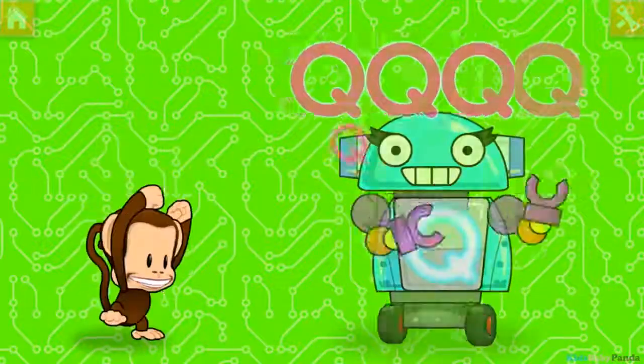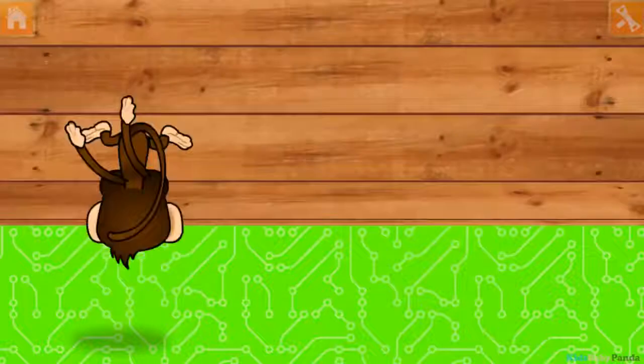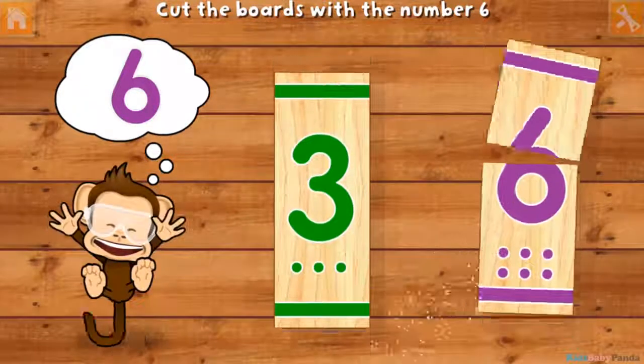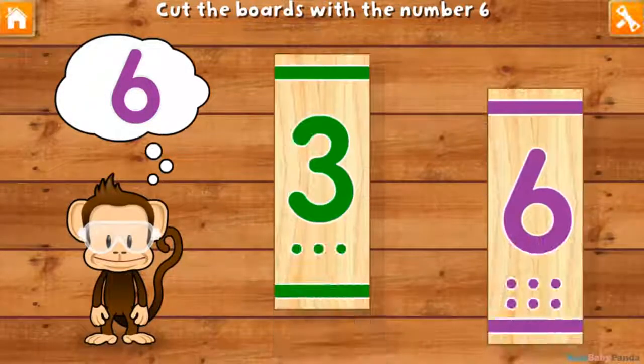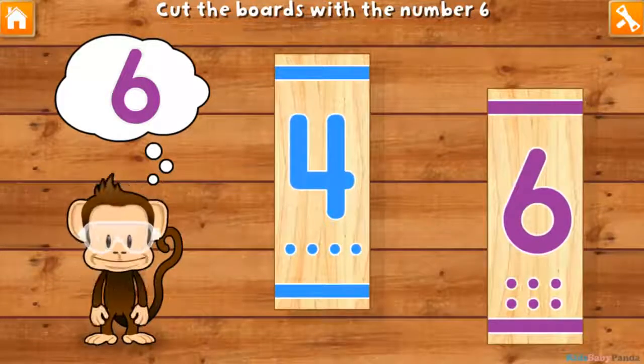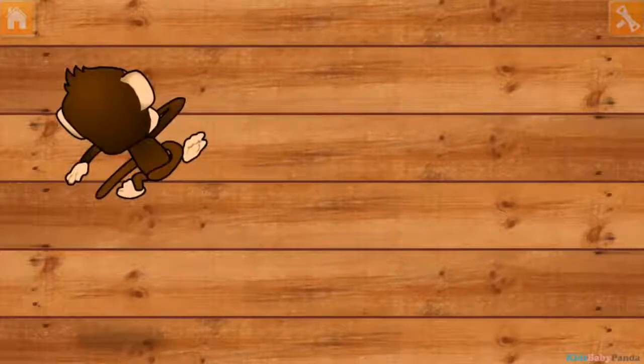3! Use your finger to cut the boards with the number 6. 3! 6! 6! 3! 6! 4! 6! Great job!